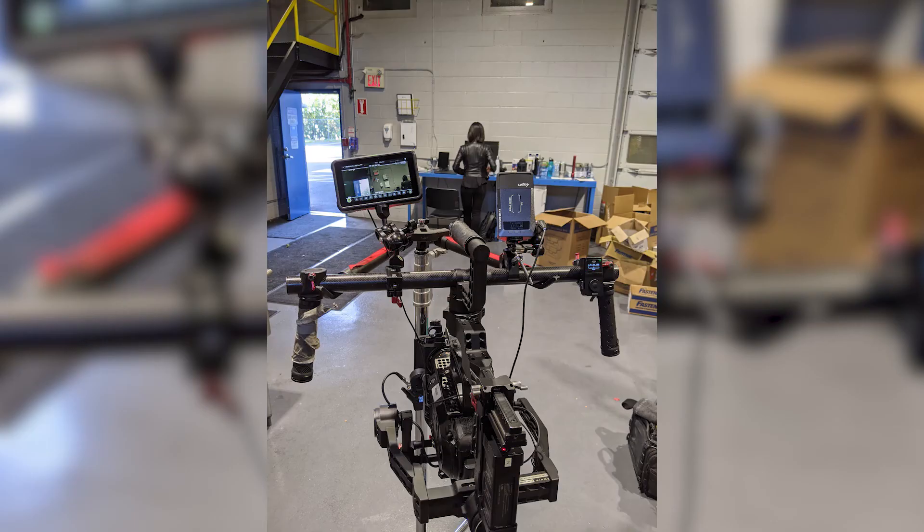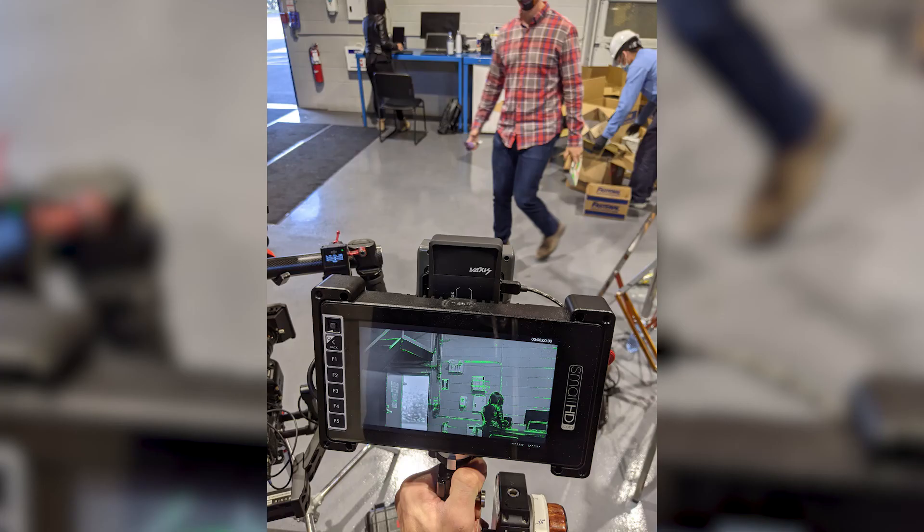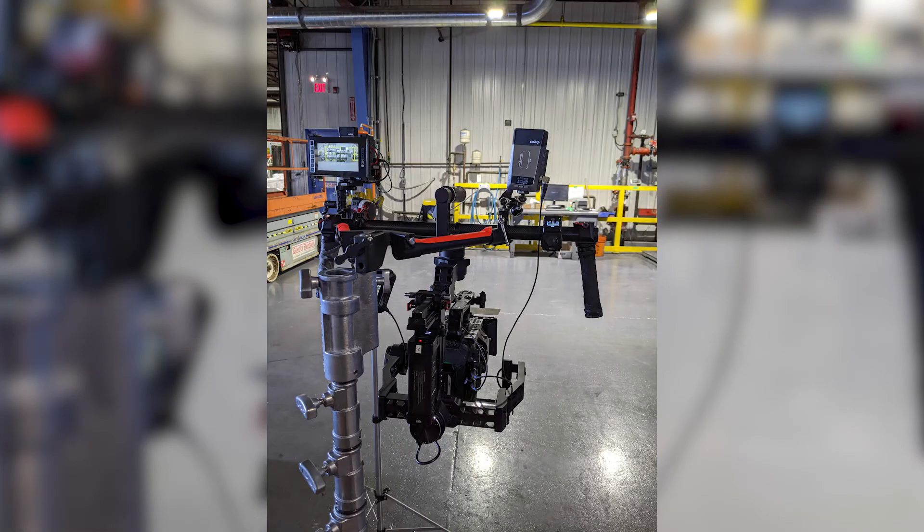I was able to use the Atom 500 SDI on a corporate job where we had a Ronin with an FS7 and I was focus pulling using the 500 SDI receiver. We were in a factory running all over the place and the 500 SDI worked great with a stable image the whole two days, and the minimal latency was acceptable for pulling off a monitor.